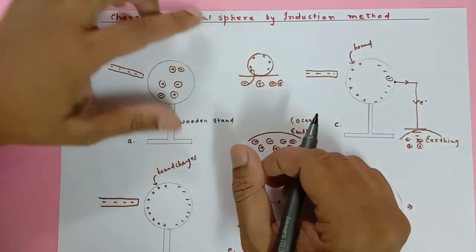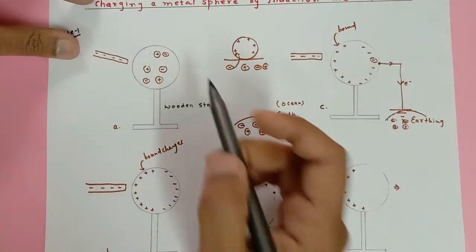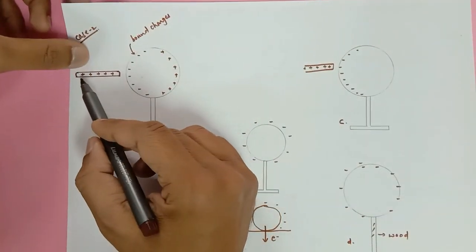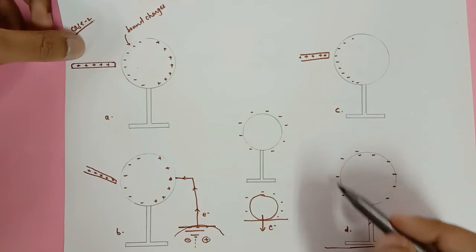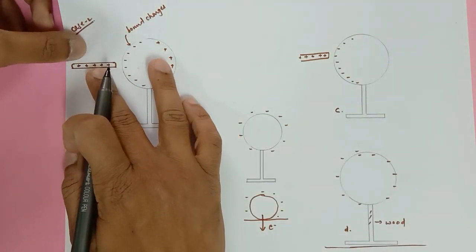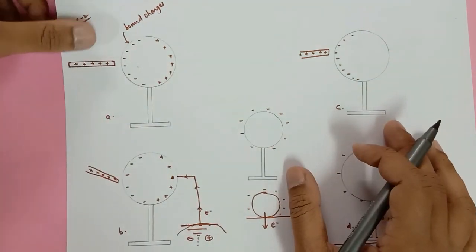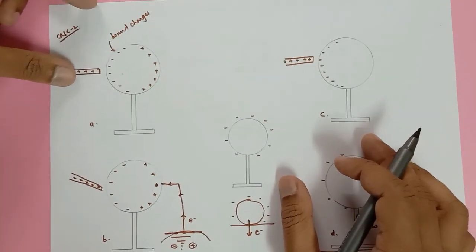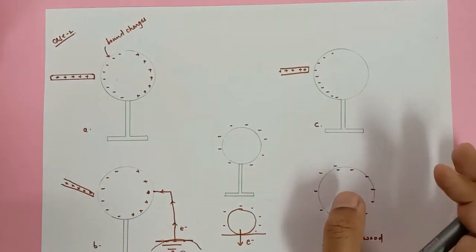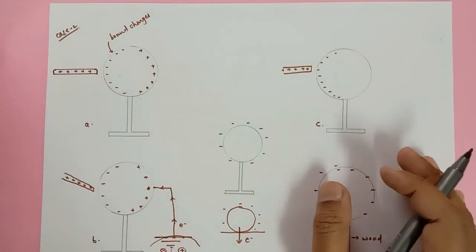So hopefully you have understood the meaning of induction. Remember: if you start with a negative rod you end up with a positively charged sphere, and if you start with a positive rod you end up with a negatively charged sphere. There is no physical touch between the charging rod and the sphere being charged. Please comment if you have any doubts, and please subscribe to the channel. Thank you for watching.